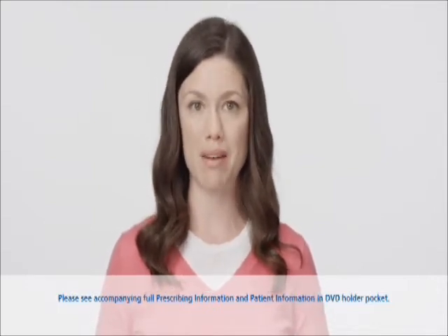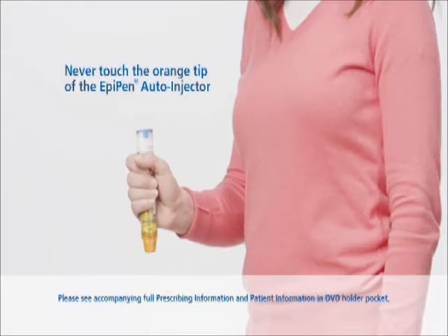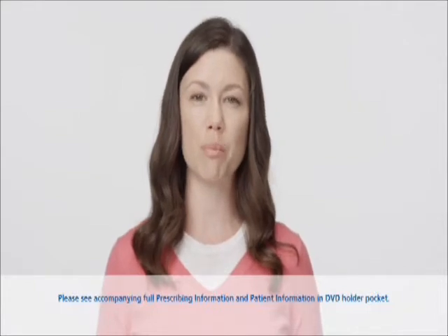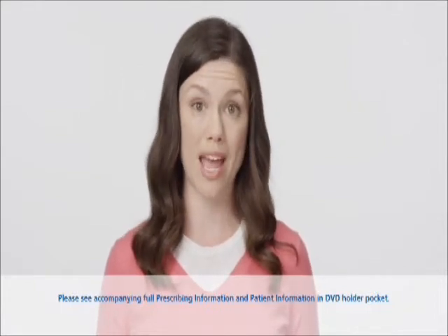Once you're ready to use the EpiPen, start by grasping the unit with the orange tip pointing downward. The needle comes out of the orange tip, so make sure you never press, push, or put your fingers or hand over it.